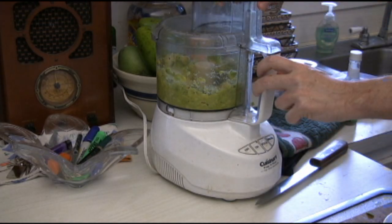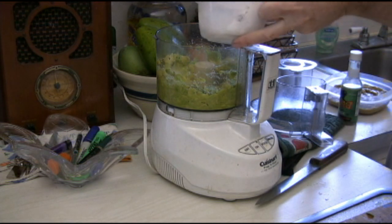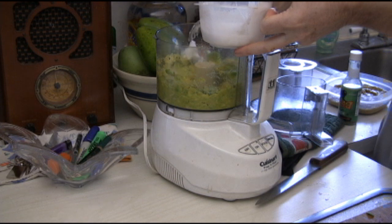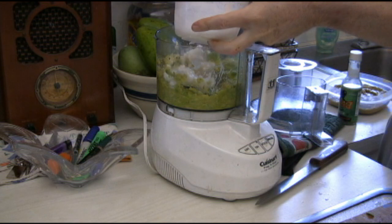Once you've got it started, then you just start adding in the ingredients. You want to add in your coconut cream — there's a little bit of liquid in here too.